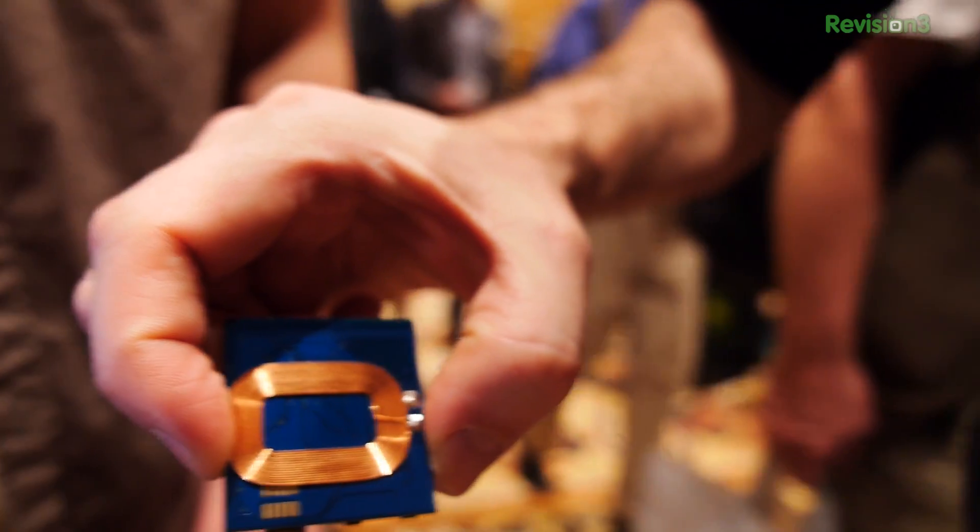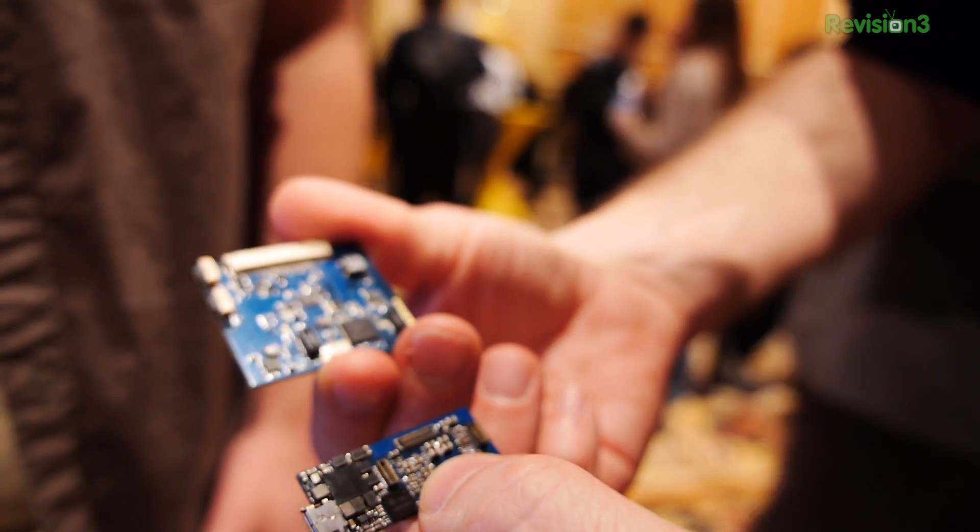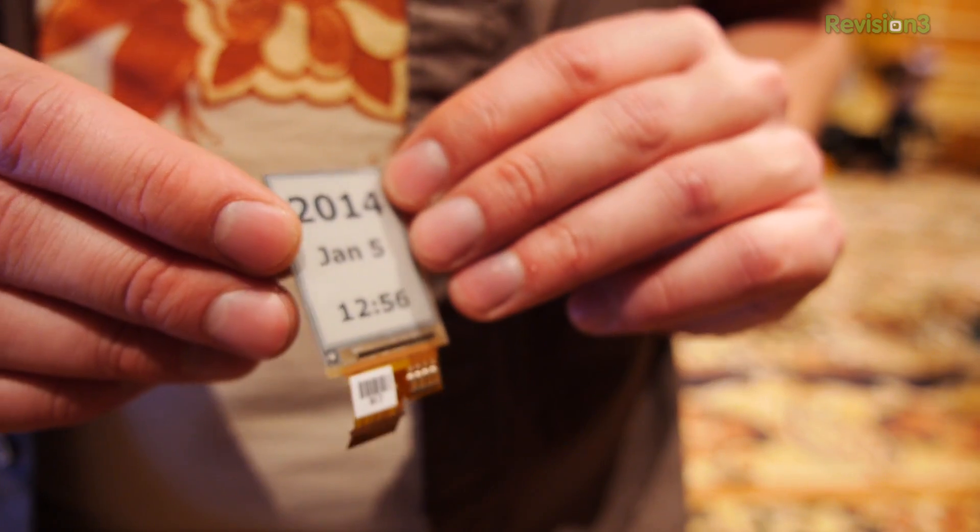There's also a daughter board that adds IMUs — instruments that allow you to detect motion — gyroscopes, accelerometers, magnetometers, things like that. On the back, we actually have induction charging. So maybe you want to build a wristwatch where you can lay it down on your nightstand at night and have it charged — this is already done for you. We even have e-ink displays all ready to go.